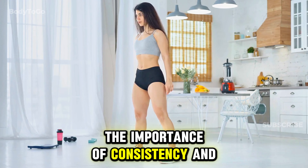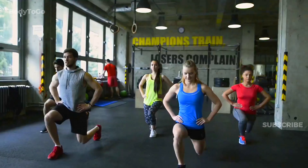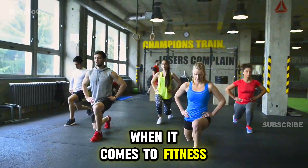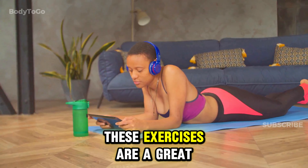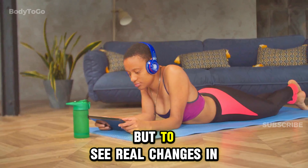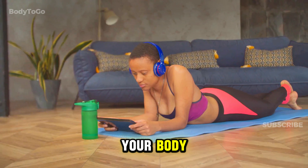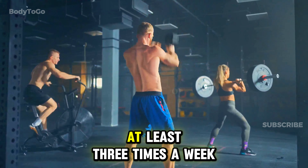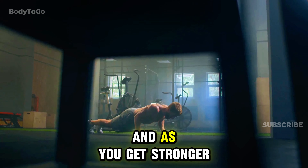It's essential to remember that consistency is key when it comes to fitness. These exercises are a great starting point, but to see real changes in your body, you need to do them regularly. Aim to do these exercises at least three times a week, and as you get stronger, try to increase the intensity by adding more repetitions or sets.